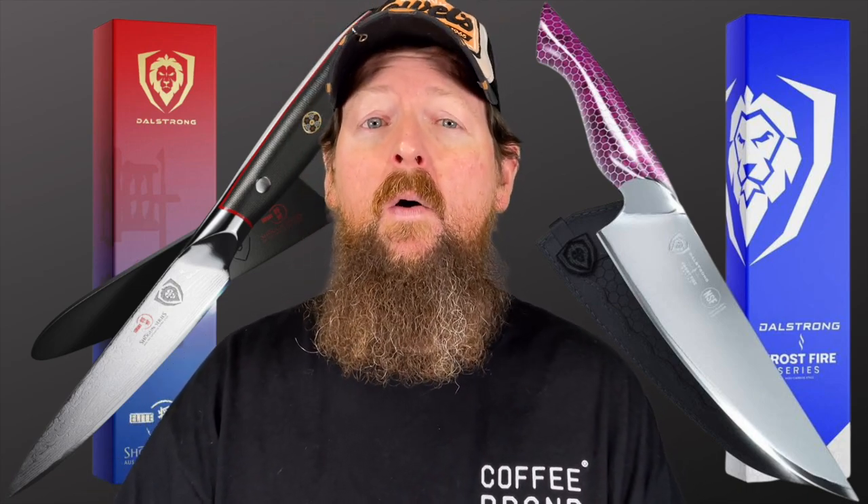What are the two most important things in the kitchen? It's your coffee — Coffee Brand Coffee — and your kitchen knives — Doll Strong Knives — two of my favorite affiliate links. Go check them out down below. Coffee Brand Coffee is 5% off if you use my coupon code CRAZYSHARP, all caps, or just use the link.